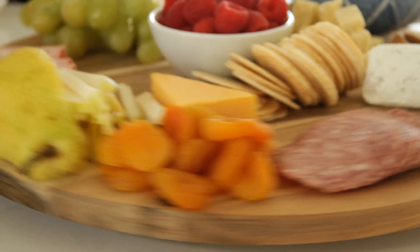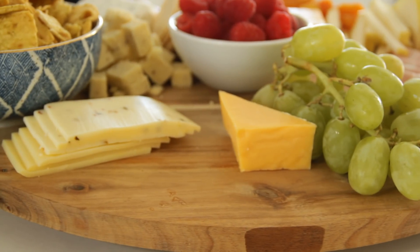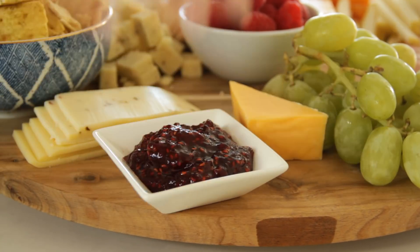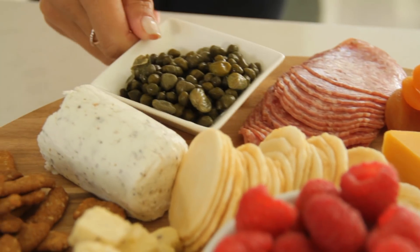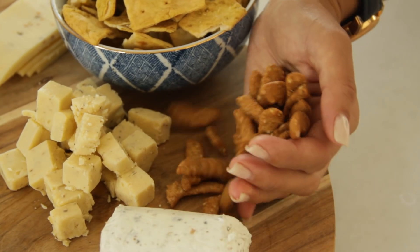My mother-in-law makes the most amazing homemade raspberry jam, so if you can get your hands on homemade jam, you've got to put it on the meat platter. I also love capers because they add a little bit of saltiness, but just open your fridge and you'd be surprised what you could put on there — pickles, olives, pretty much anything you want. I mean, what doesn't go well with cheese?